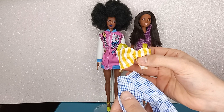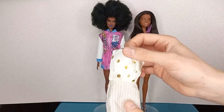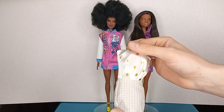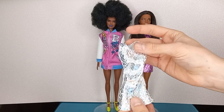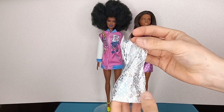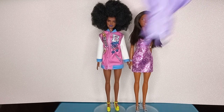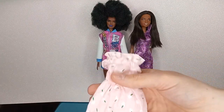My favorites include this outfit — especially on her — this dress as well, especially because of the fit, and this one as a cute basic that you can use for a lot of styling opportunities. My least favorites were definitely this one, and I wasn't very keen on this one either.